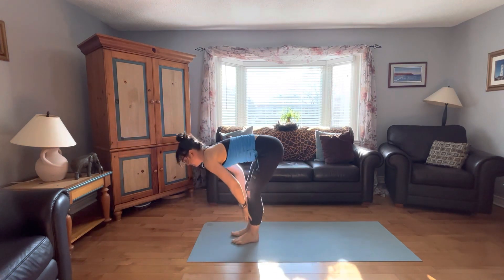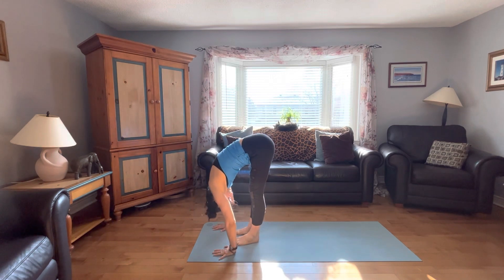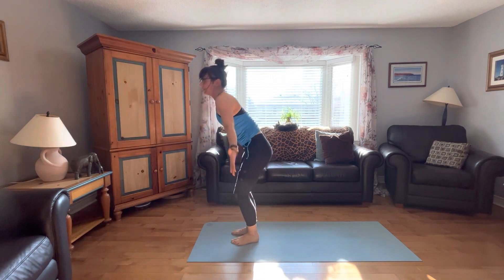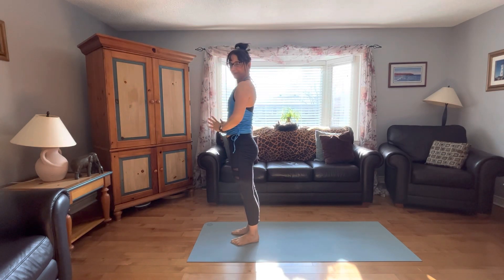Beautiful full body stretch. Exhaling. Inhale, extended forward bend. And exhale, forward bend. Bend nice and deep. Arms reach right up. Exhale, arms go down.